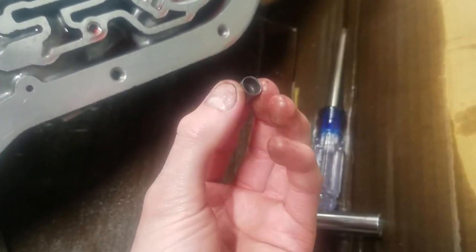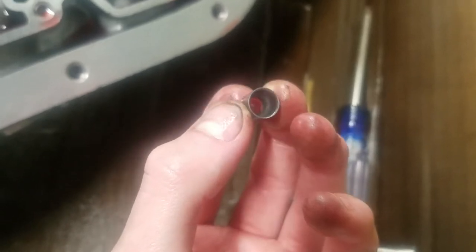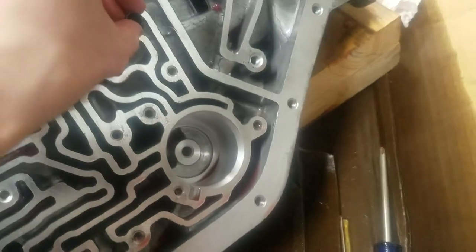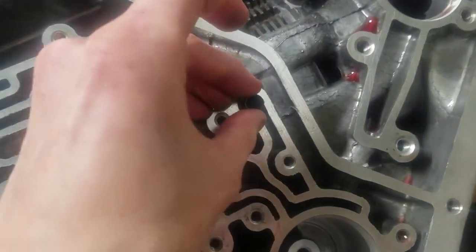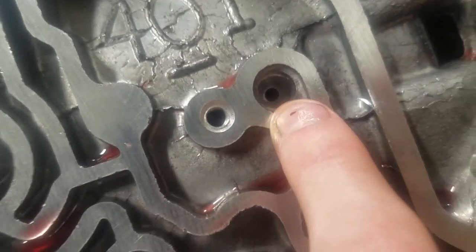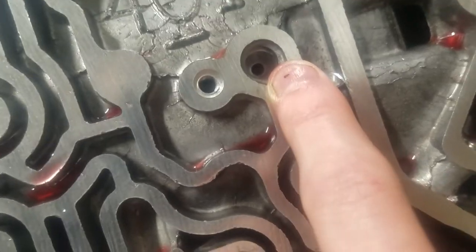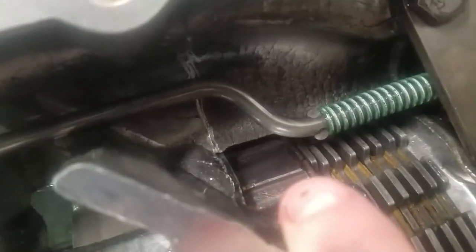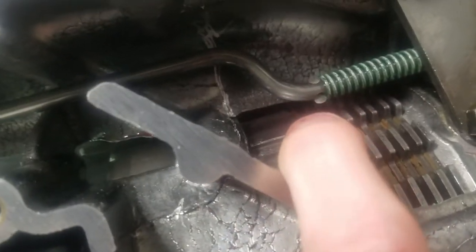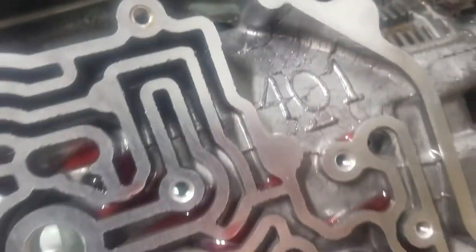It goes in just like this. There's a sort of a bevel in there — it narrows down — and that sits right in there like this, and that's going to line up right there. There's a hole. That is actually the hole that's on your separator plate for that plate that I could not get to go in for the longest time today. All day I spent just trying to get that one plate in. It was a real hassle.